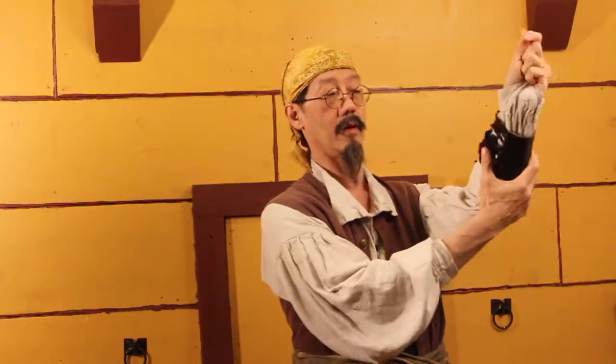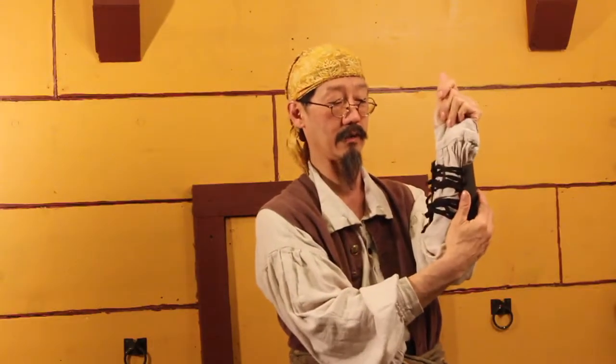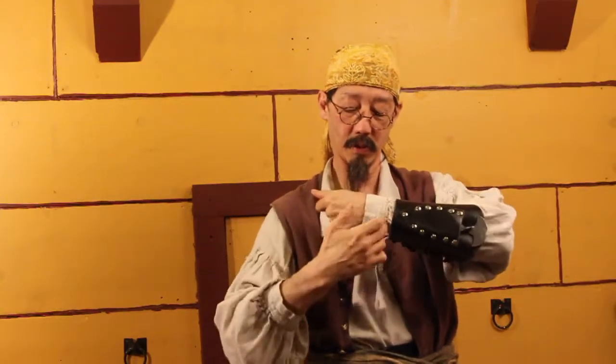Now you want to grab the end of your cuff and hold it and bring it through your sleeve. You want to have this below your cuff.